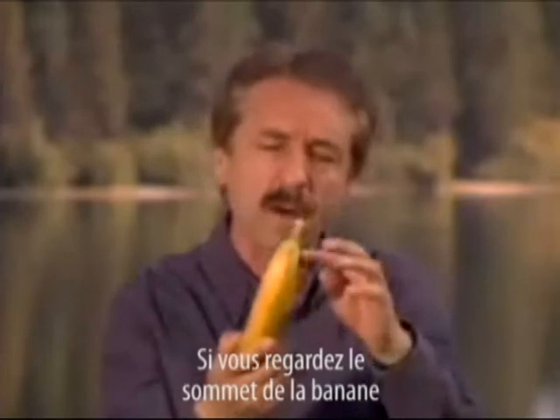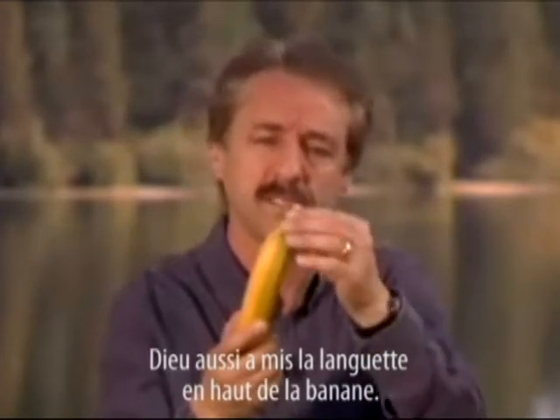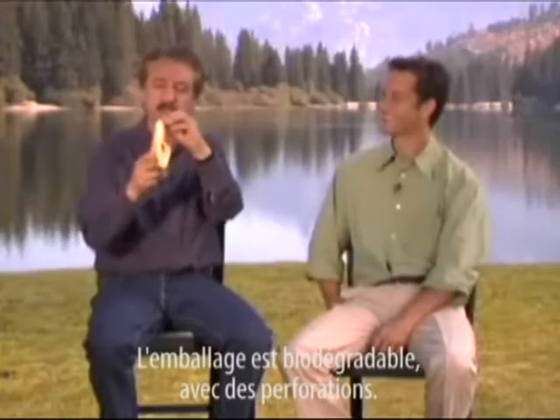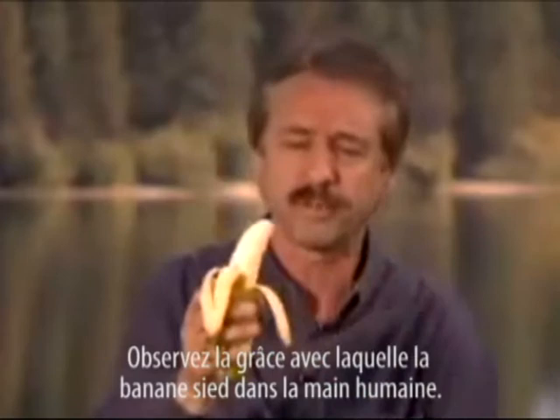Now if you go to the top of the banana, you'll find, as were the soda can makers, they placed a tab at the top — so God has placed a tab at the top. When you pull the tab, the contents don't squirt in your face. You'll find the wrapper, which is biodegradable, has perforations. Notice how gracefully it sits over the human hand.